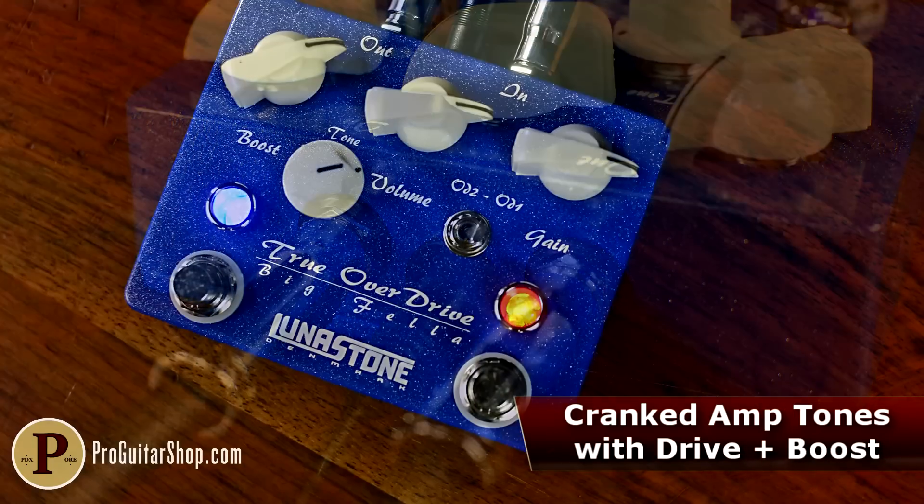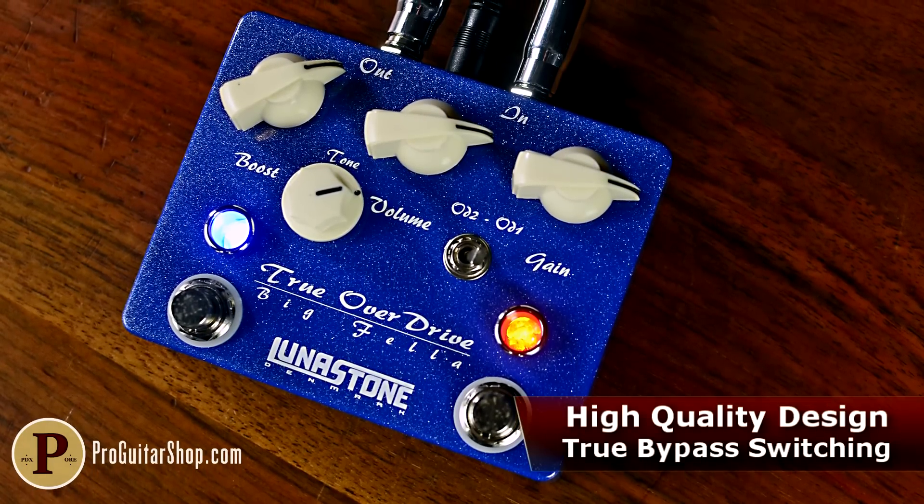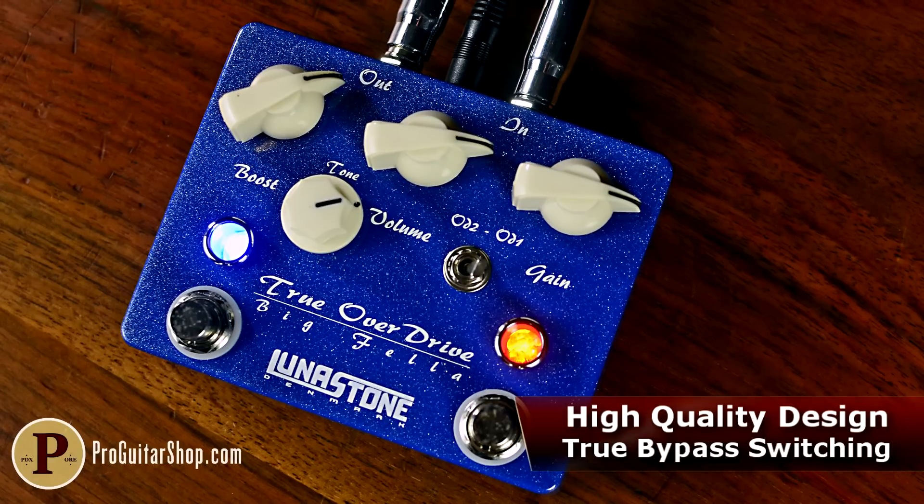And like all Lunastone pedals, the Bigfella is equipped with top-quality components and true bypass switching. As you probably realized from the intro, the Bigfella doesn't focus so much on pushing the midrange. This is a great way to keep that thump intact with single coils. Let's try a low gain setting.